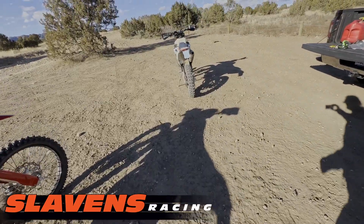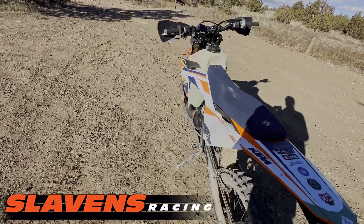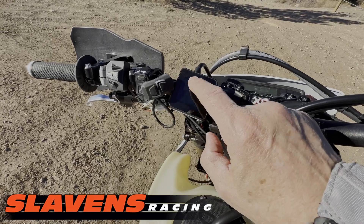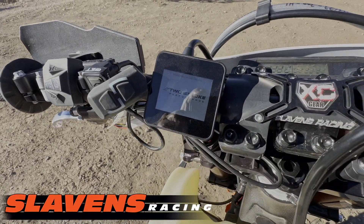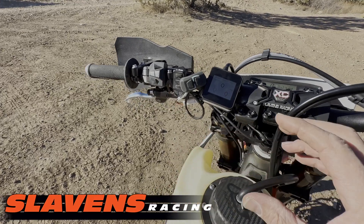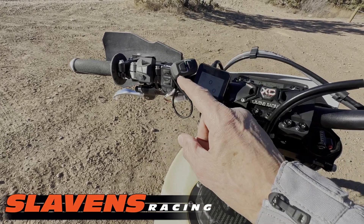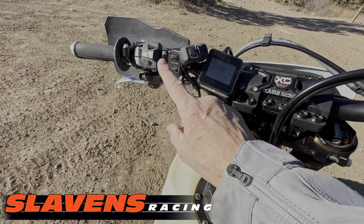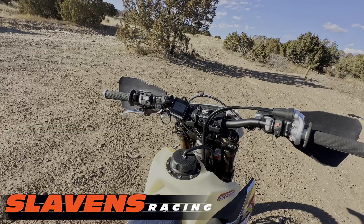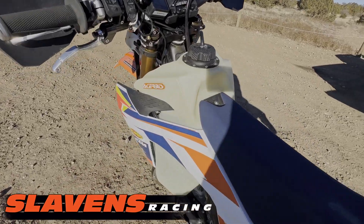Over here we've got my 300 XCW, 2024. Right at the moment we've got the ERM hooked up. This is kind of how we roll when we're testing — we try to knock out as much stuff as possible. So I've got the ERM right here. This map switch we discovered today does not work with this bike's ignition system, so we've got this other map switch just zip-tied on here for now. I've also got a GET ECU with me that we haven't tested yet today. We've got wires running everywhere, but of course we would never go out for a long trail ride like this — this is just for testing purposes.